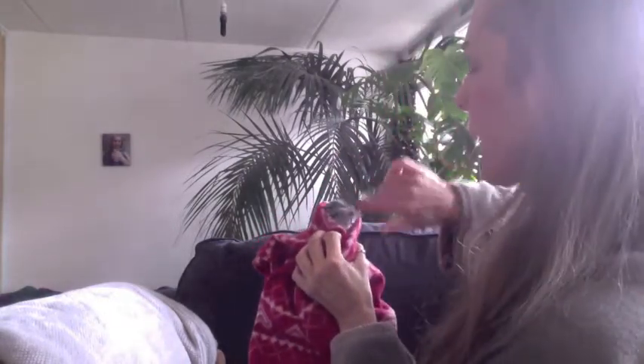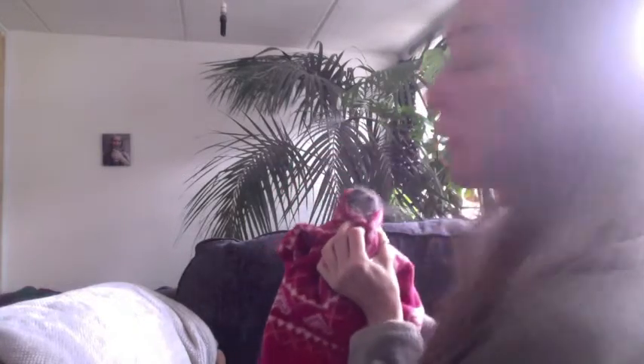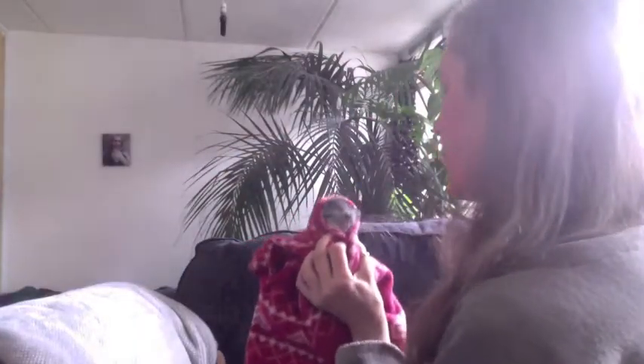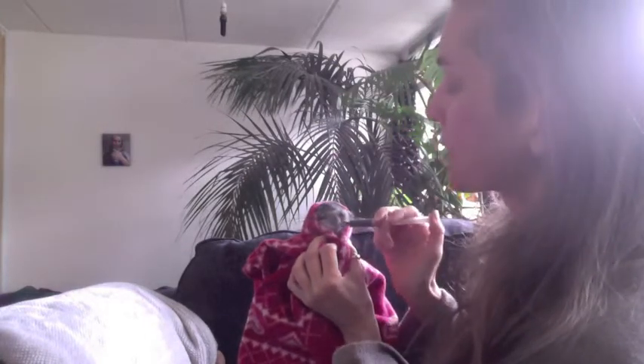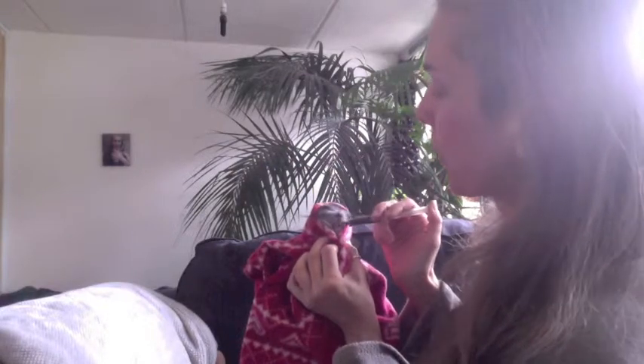I'm just going to pop her on my knee — yes, you can see that. I'm going to get her whiskers out so I'm not pulling them. You can see her quite well. She's been a very good girl. Because her bum's on my knee, she can't wriggle back. Then I'm going to get this syringe and put it into the side of the mouth. Pop it into the side of the mouth.